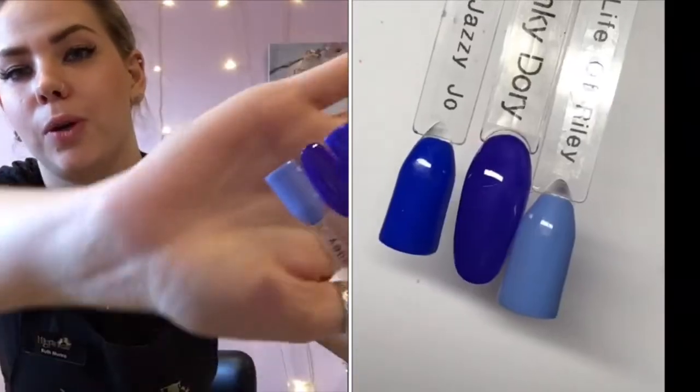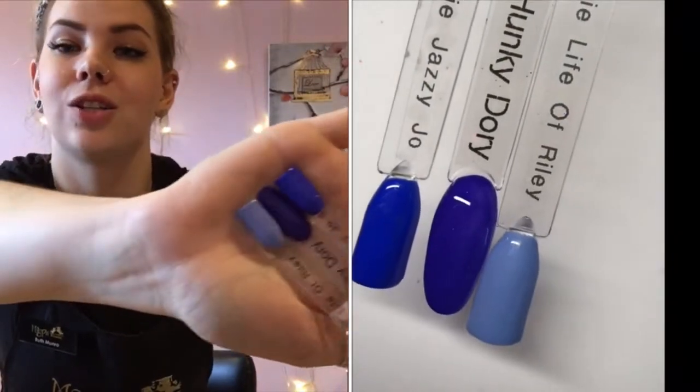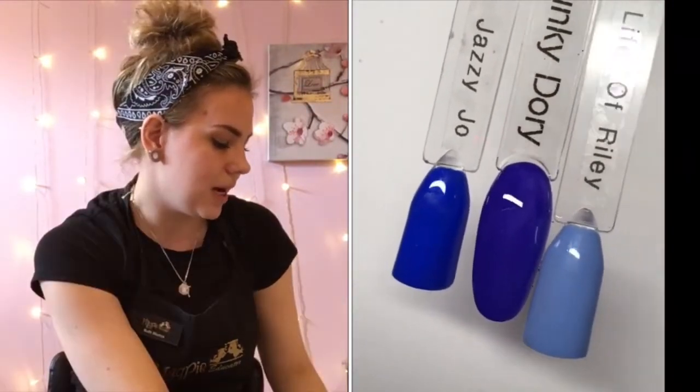I've got Hunky Dory — a really nice blue, darker than Jazzy Jo, darker than Life of Riley, not as dark as Midnight Sky. She is also in a league of her own — really nice too, going to be really nice at Christmas time.